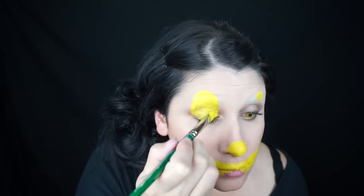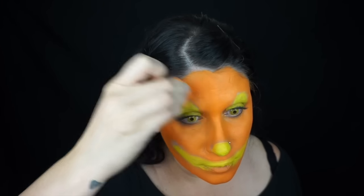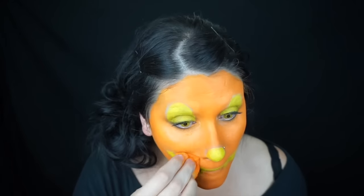Then I started sponging on my orange color all over my face. I like to use the sponge when I'm covering a large area because it gives a much more even texture than the brush.